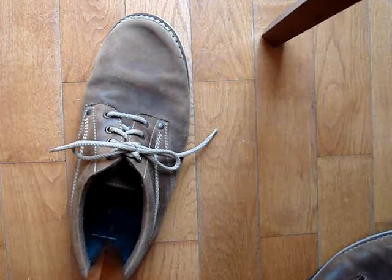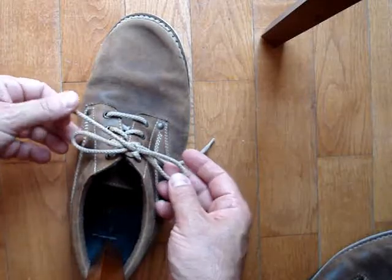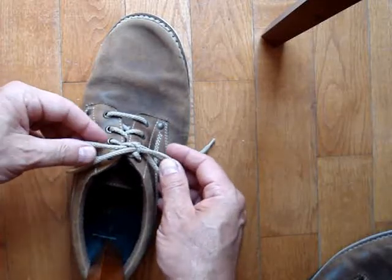Hi, Ross here. I'm going to show you a way to absolutely double-check your shoelace knots. This looks like it could be a good knot, but we're going to do what I call an autopsy.